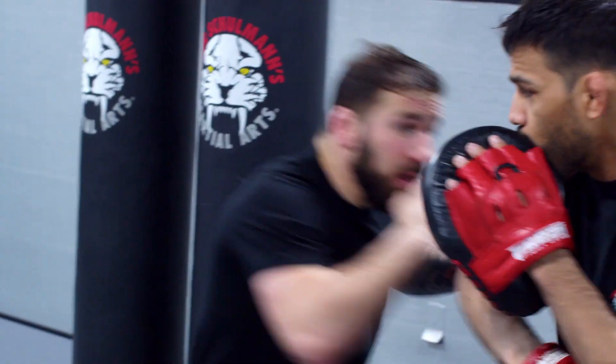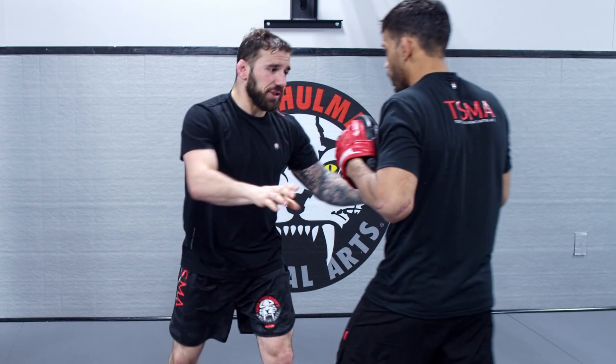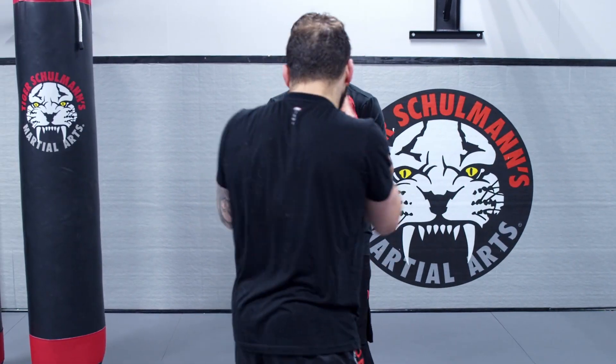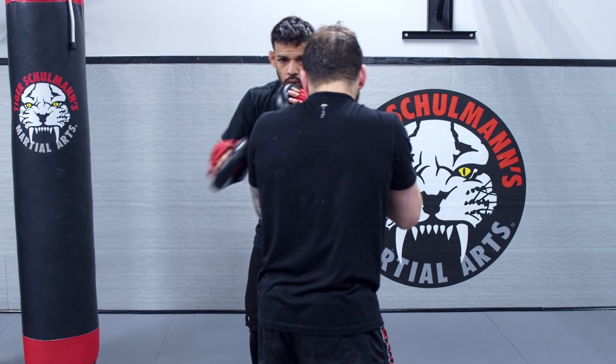He's swinging here — same thing, I'm ducking right there. Again, this side. I want you guys to see one more angle here, almost like you're playing a video game. He swings, ducking. He swings this side here.